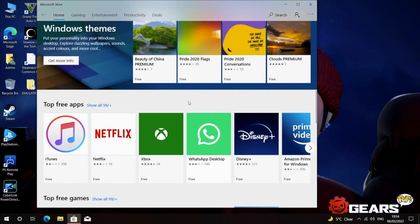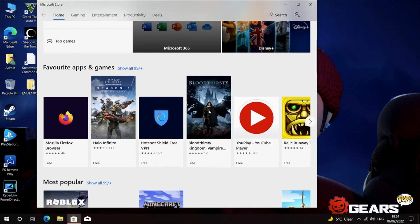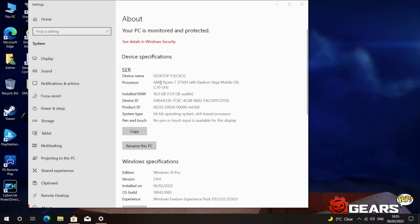This system is powerful enough to run all your regular Windows applications and can also play quite a few games from the Windows Store, including Modern Combat 5. Checking the system properties, we have the AMD Ryzen 7 clocked at 2.3 GHz, 16 gigs of RAM, 64-bit OS, Windows 10 Professional, activated and ready to use.